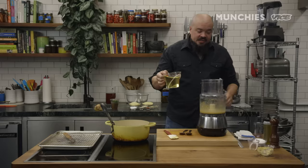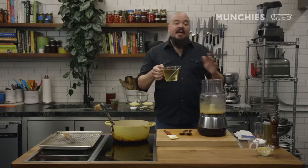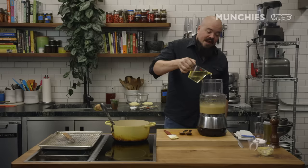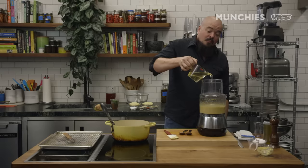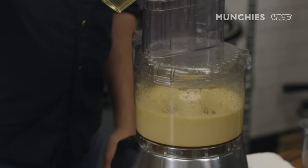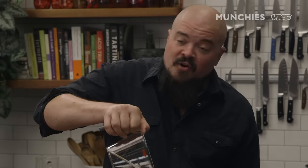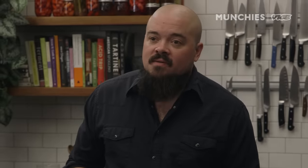The trick with the aioli is you have to blend this slow at first and then fast later, so you want to start at a slow drizzle. But this thing is moving so fast, you can actually start to add it pretty quickly. The whole process should take about 10 seconds. You see people drizzling this stuff in there? It takes forever, it warms up, and the aioli breaks. And you're done.